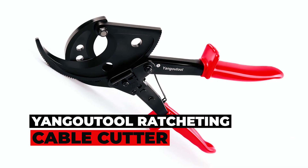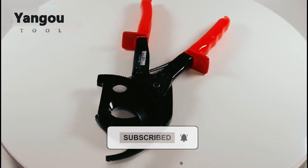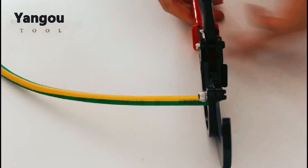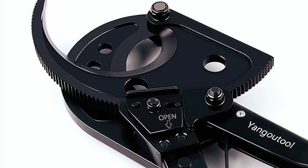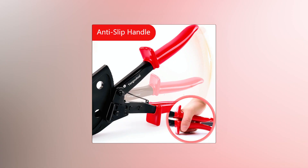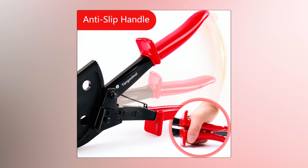Yago Tool Ratcheting Cable Cutter. Slice through cables with ease using the Yago Tool Ratcheting Cable Cutter. Crafted for heavy-duty tasks, it effortlessly cuts copper or aluminum cables up to 400mm². With a unique ratchet design, it ensures precise, straight cuts with minimal effort. Plus, the anti-slip rubber handguards provide a secure grip and a layer of safety.